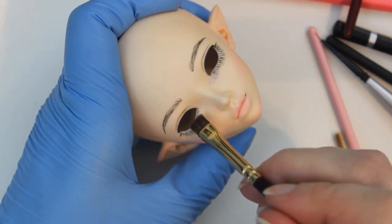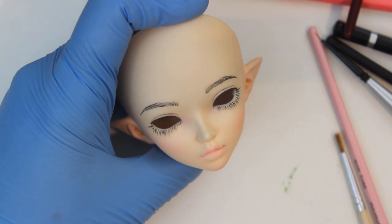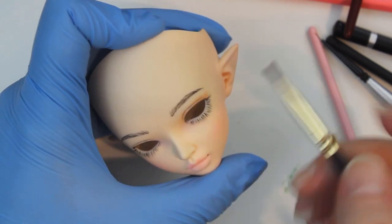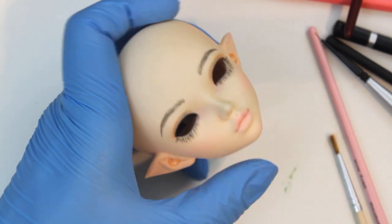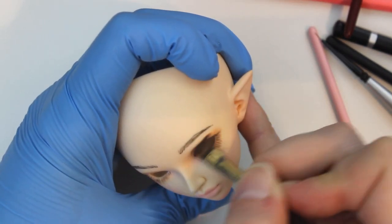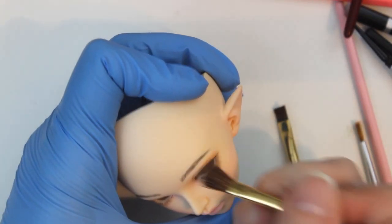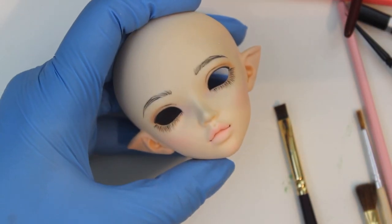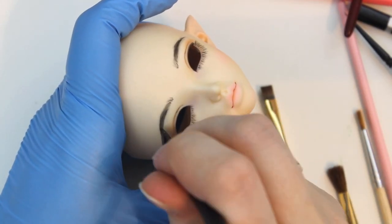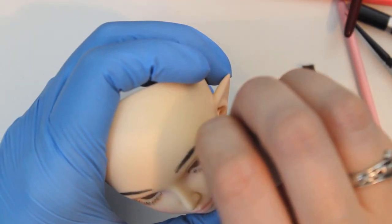I add a hint of purple to the inner corner of her eyes, which I've really enjoyed including in faceups lately, then I begin adding brown around her eyes. I'm not going to give her full-on eyeshadow, but just a little hint of color and a bit of shimmer so that it's not too plain. I used black pastel in her brows, lots of pink on her lips and cheeks, and a little bit of pink around her eyes too, just to soften the brown.